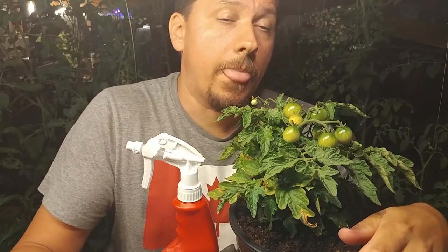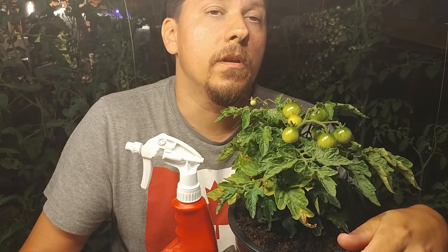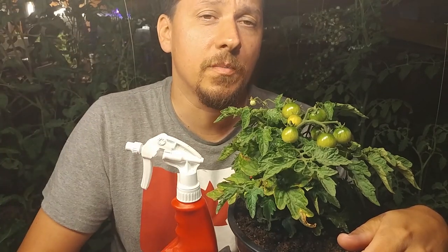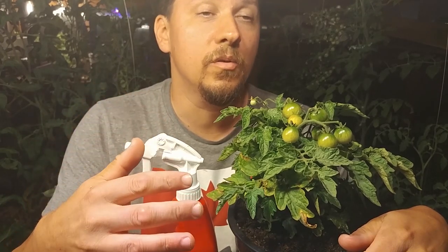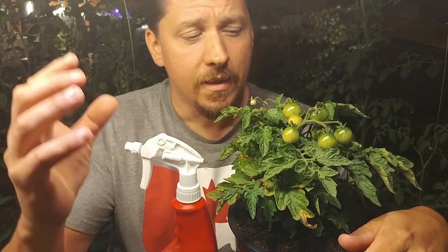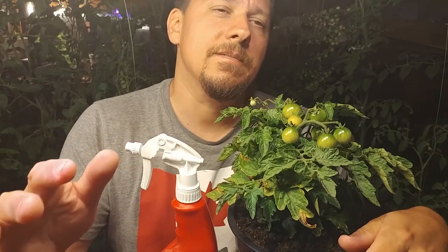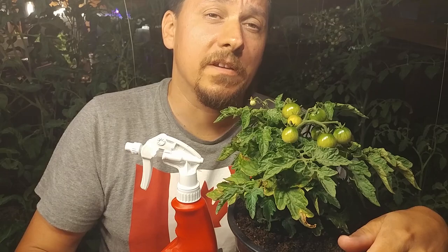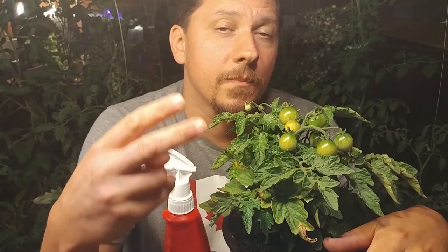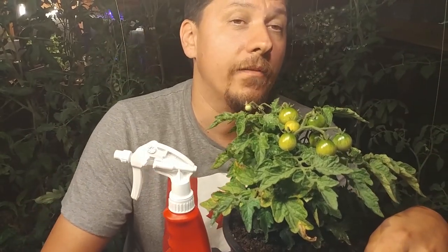If you followed my video on how to make your own fertilizer using the weeds in your garden, you'd know it's a completely safe fertilizer to apply to your vegetable plants. The great thing is, if you use an organic, safe foliar feeding fertilizer, you can spray your tomatoes, peppers, and watermelon and it doesn't matter if the fertilizer gets on them — because you're using an organic, non-toxic product.